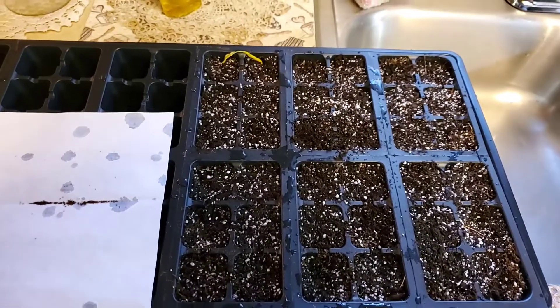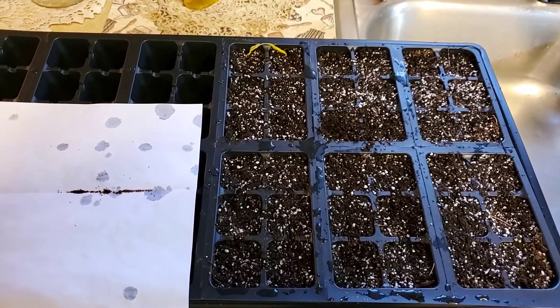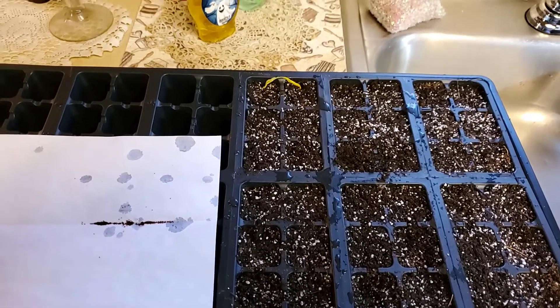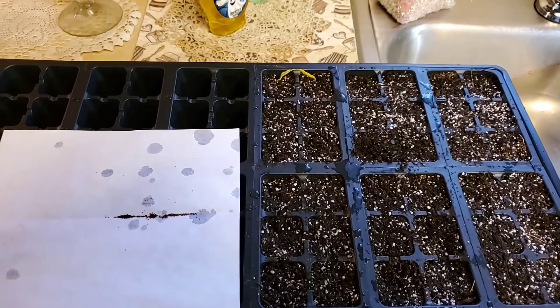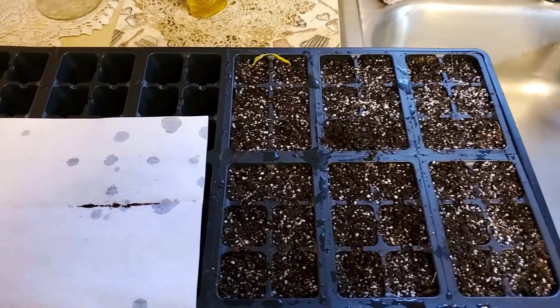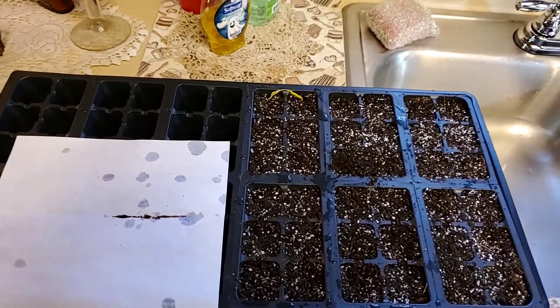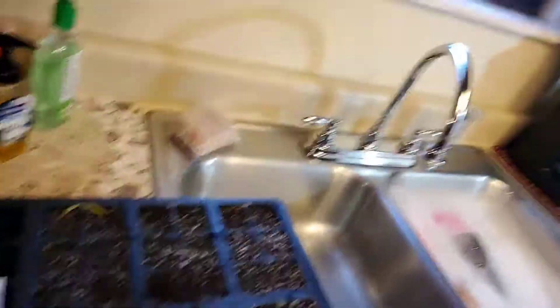I'll get out of this video and come back next time to show you my progress. Be sure to hit that bell icon so you don't miss it — I'll do a whole series through my experience of growing my own tobacco. I'm out.